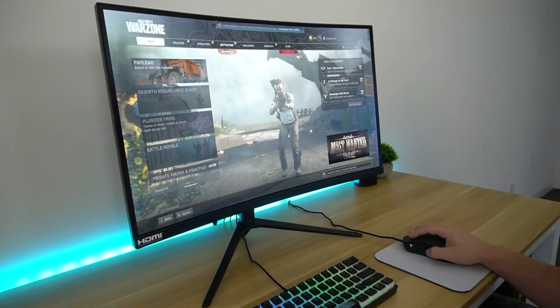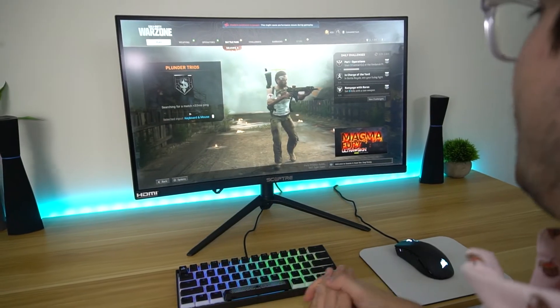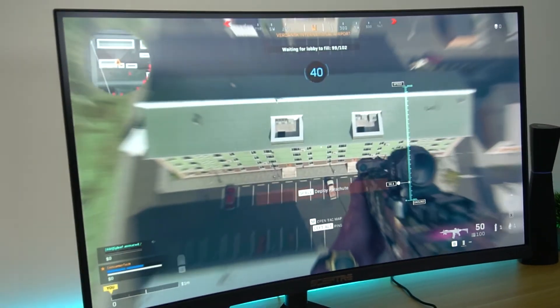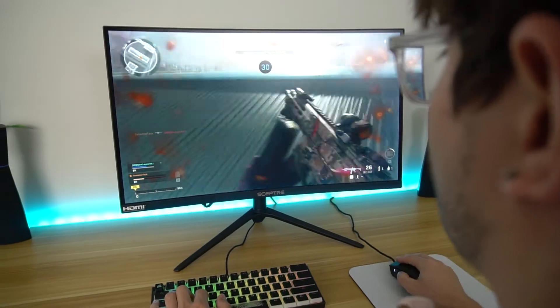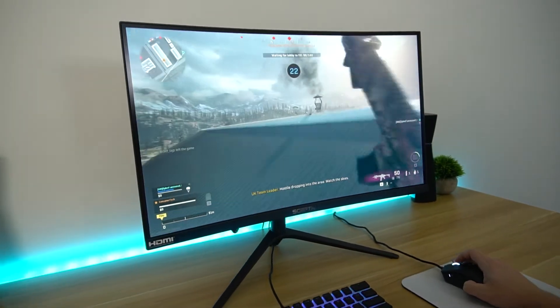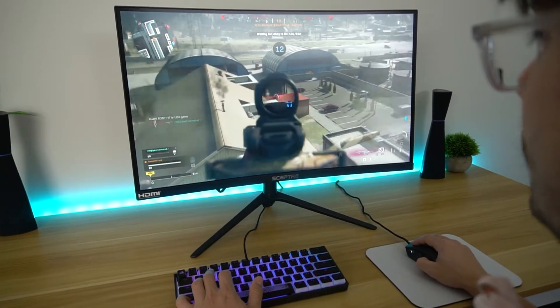Now we're going to launch up Warzone and see how this thing games. Let's test out the speakers quickly — they aren't the best but they're louder than some others, so it's nice to have them. Loading in — obviously 165 Hz is pretty standard at this point, but yeah, it's smooth. It looks good. I love the brightness. A lot of VA panels recently just don't have that brightness, and this one actually has it. The colors look vibrant. I'm actually kind of surprised — I wasn't expecting a Scepter monitor to look this good. I typically really love LGs, but this one is surprisingly good.